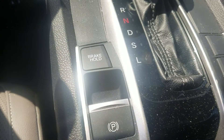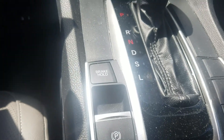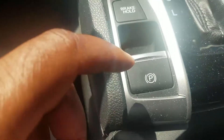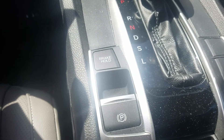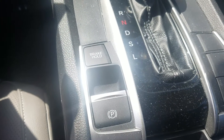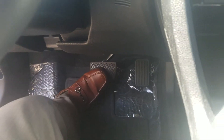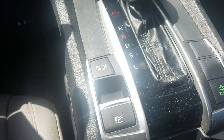Electronic parking brake — now you don't have the emergency brake where you pull up. All you do is apply your foot to the brake and pull up, and it puts your parking brake on. To take it off, apply your foot to the brake again and push down, and your parking brake is off.